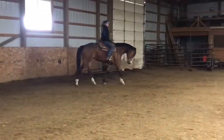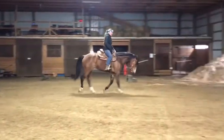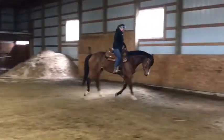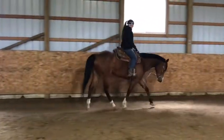Right here she feels like she's getting stuck again. She's getting a little stuck in back. I'm bumping her, asking her to move forward, but she's not giving me anything. So I'll push her up into a long trot again.